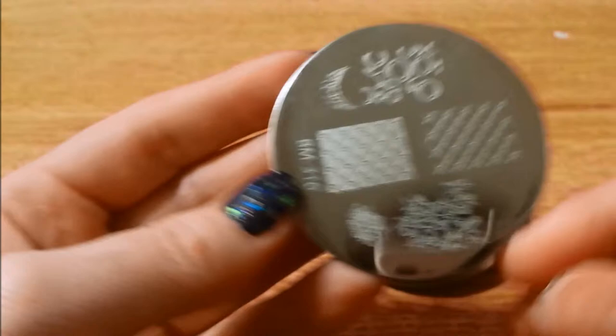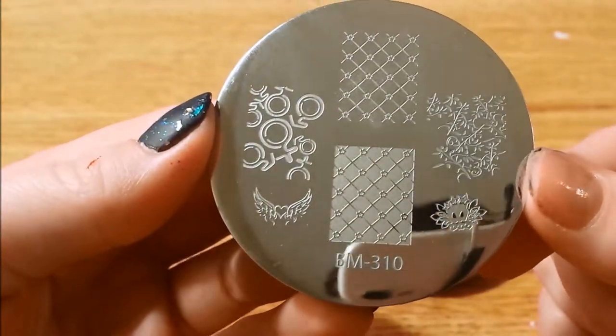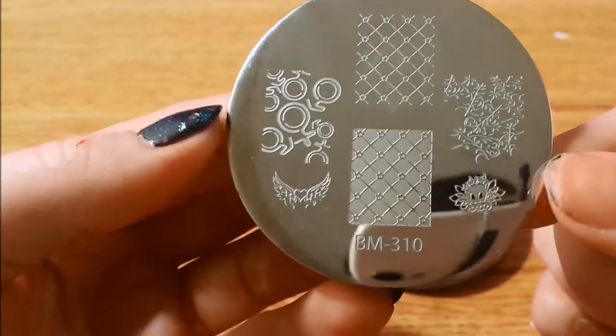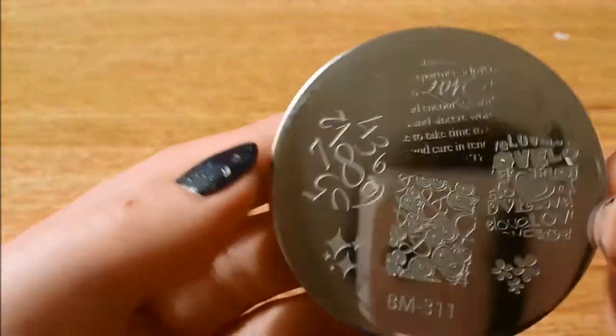There's 309. Here is 310. And here is 311.